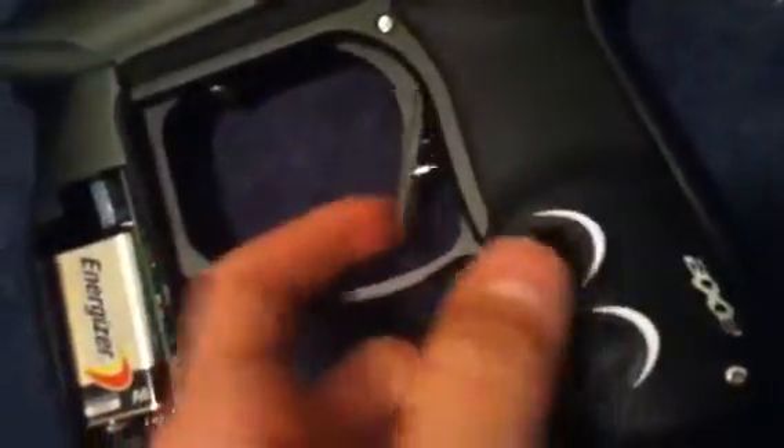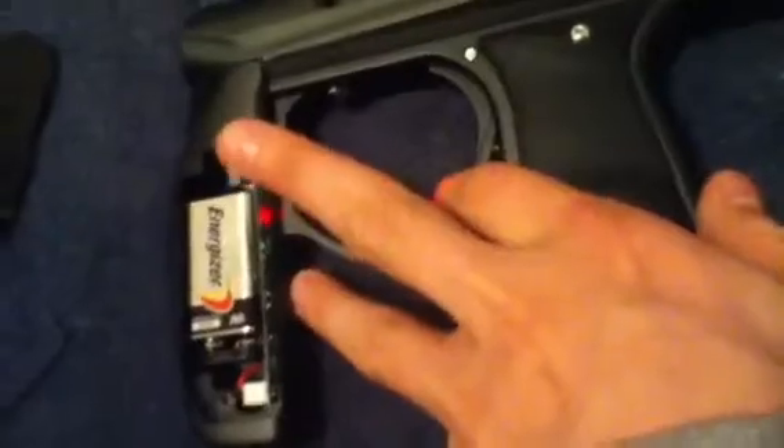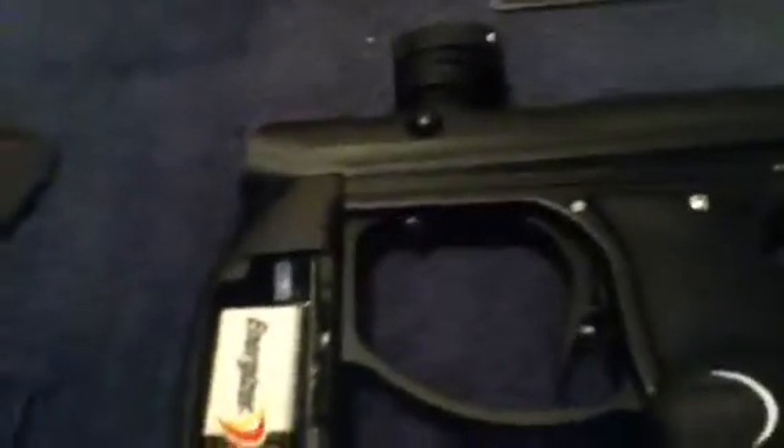Bear with me guys, I'm using one hand. So one is Semi, two is PSP at 12.5, three is Full Auto. Say we want to go up to three again: one, two — one, two, three. Now we're on Full Auto.